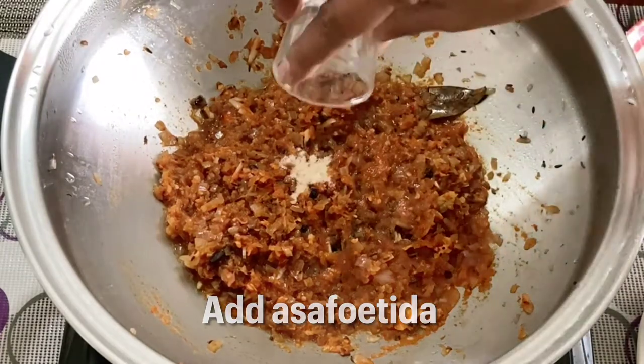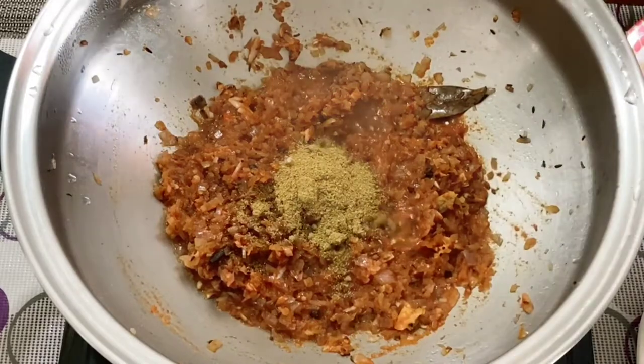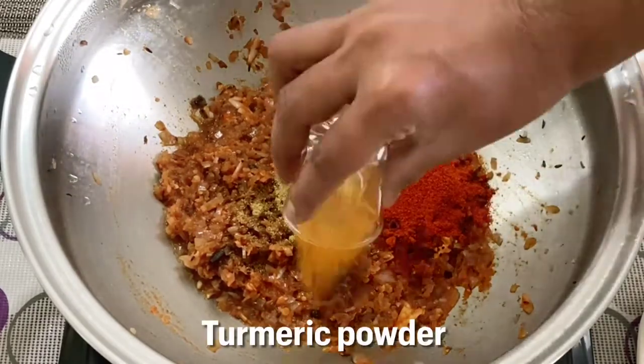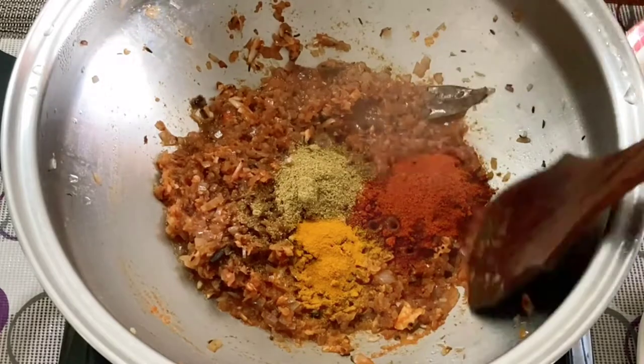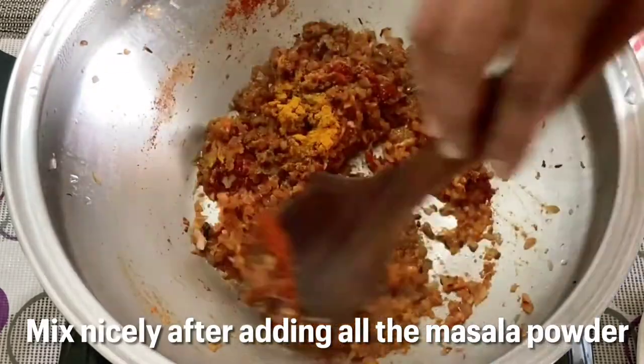Then we'll add the asafoetida, coriander powder, red chili powder, and turmeric powder. After adding all these masala powders, we'll mix it nicely.